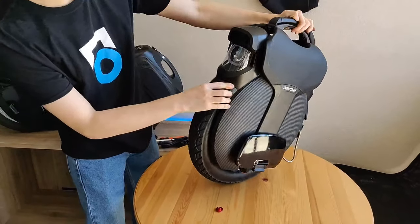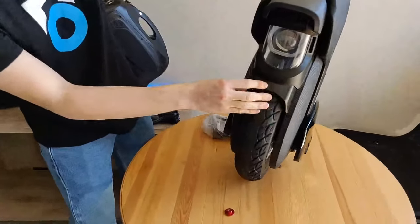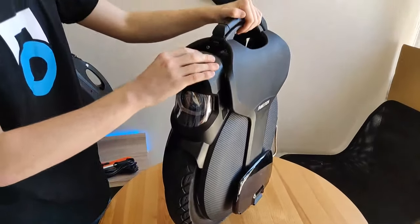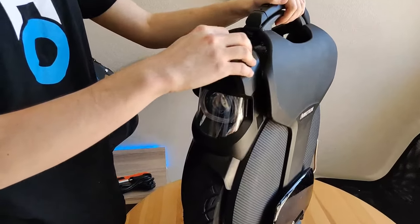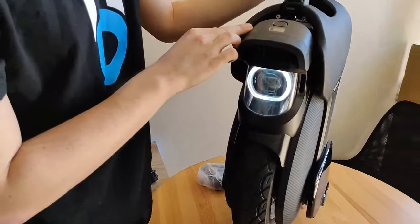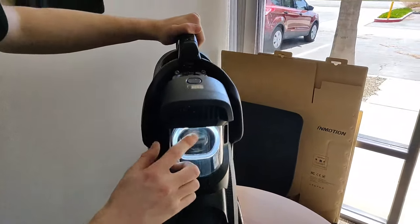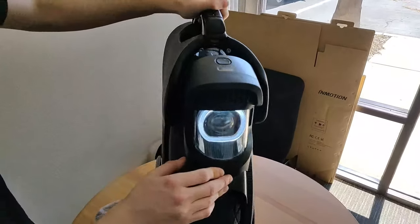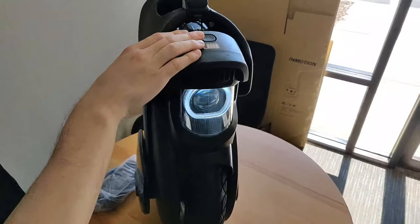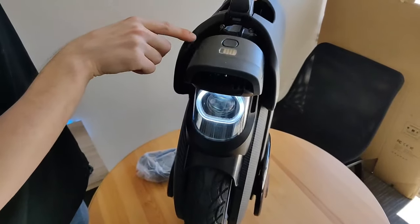Let's take a look at that headlight. Wow, that is massive — this thing is going to be so bright. Let's turn it on. We have four out of five bars of charge. Looks like we have a running light here that is always on. If you hold down the button and press the light, you can toggle the running light.